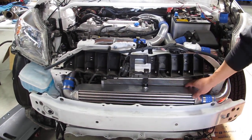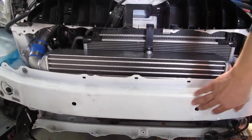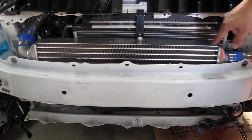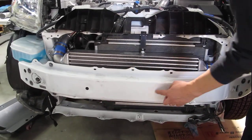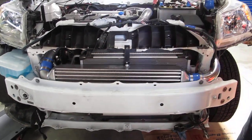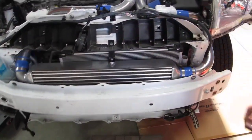We put this behind the bumper support beam to protect it. We could cut the holes here for the duct and modify the bumper, but it's pretty well protected.